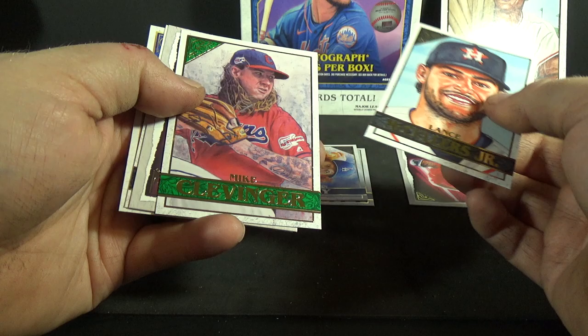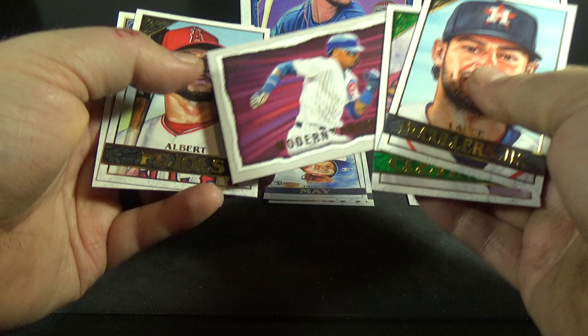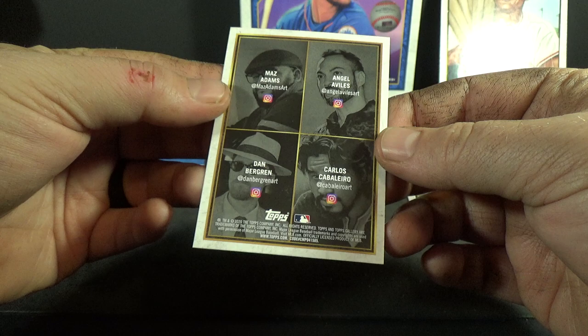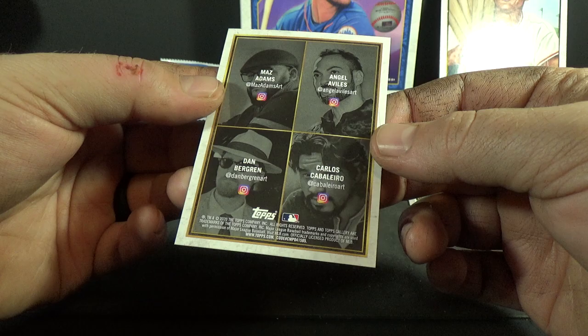Lance McCullers Jr., Mike Clevinger, Modern Artists, Javier Baez, Albert Pujols, and a Featured Artists card — and they've got the artist's Instagram on it as well.